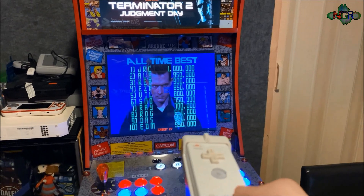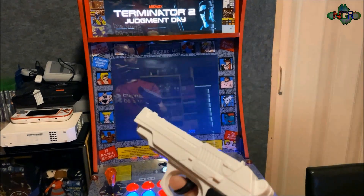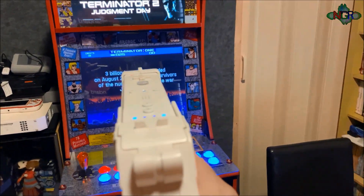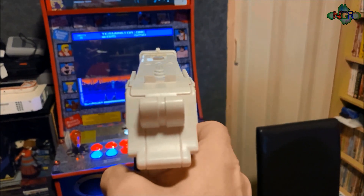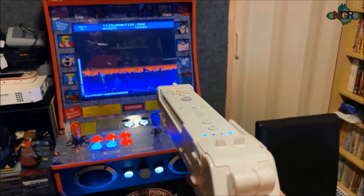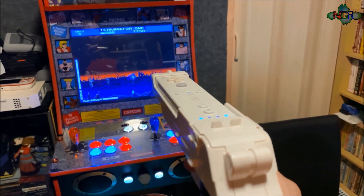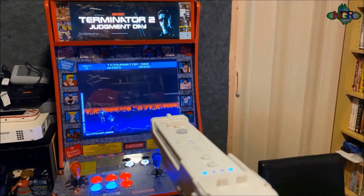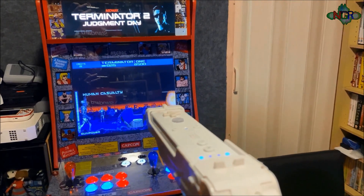Hi guys and welcome to this video. I promised you earlier I was going to show you how to configure a Dolphin Bar and get a Wii remote to play arcade light gun games. I'm going to show you how to set up your system to do this. Let's go over to the table and find out what we need to set up your arcade machine to play like this.